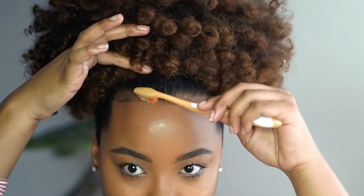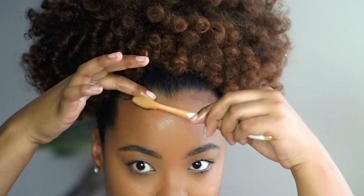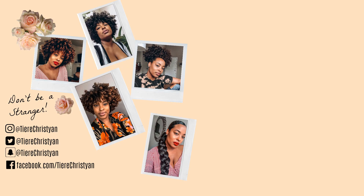Once I'm done with my edges, I put a scarf on for about 10 minutes or so, and then voila, I am finished. Thank you so much for tuning in, guys. Don't forget to like, comment, and subscribe, and I look forward to hearing any suggestions you'd like to see in the future. Bye, guys!